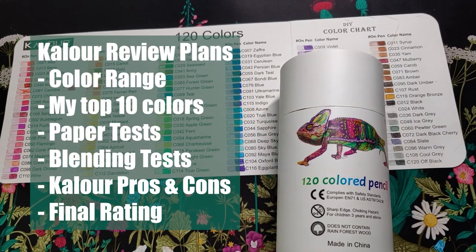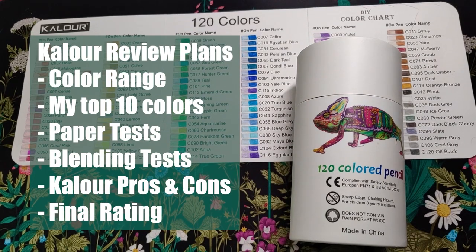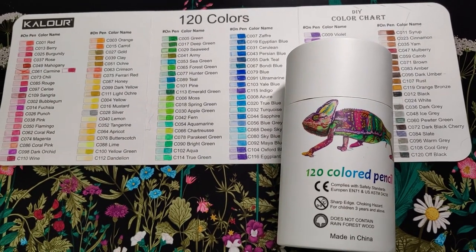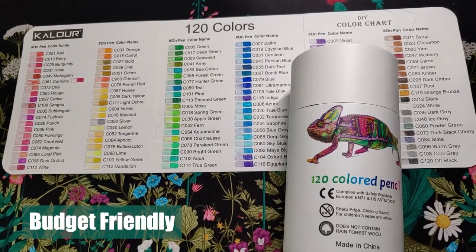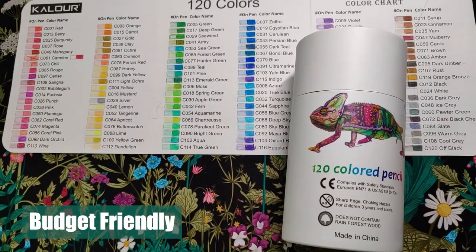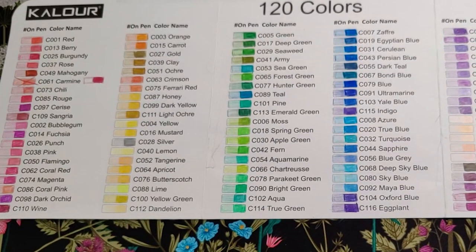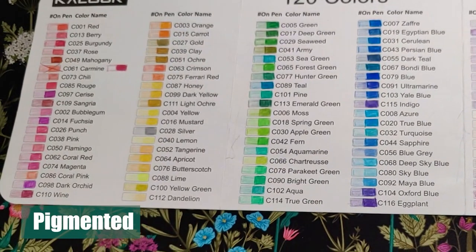I've had these pencils for at least three months now, and I've used them on a variety of coloring pages. Although today I want to do some tests on them strictly for myself, but I figured I might as well record it if anybody else is interested. The Kalar brand is very budget-friendly. This was my step up from Crayola because I didn't really know if I wanted to continue with the hobby, but these have so much pigment, so they are worth talking about.